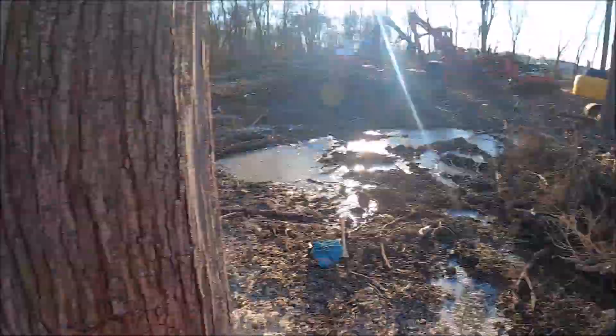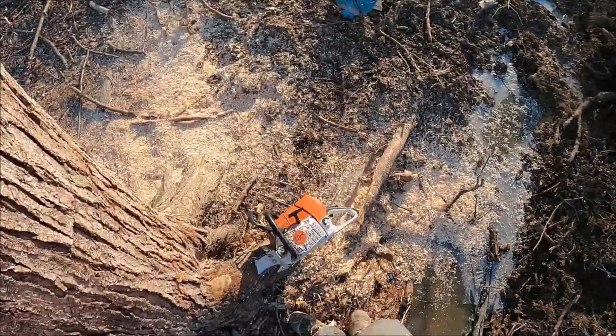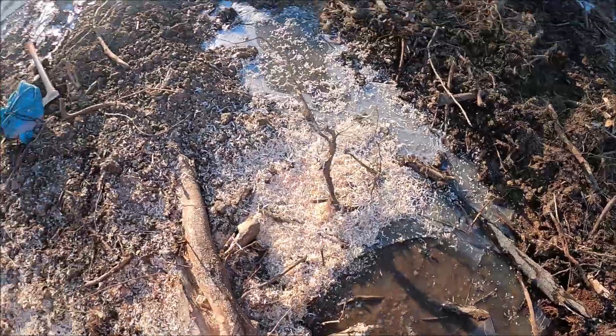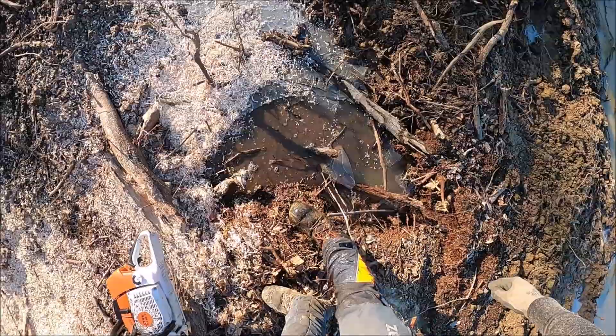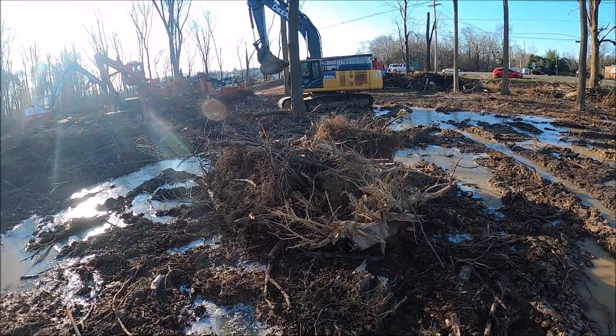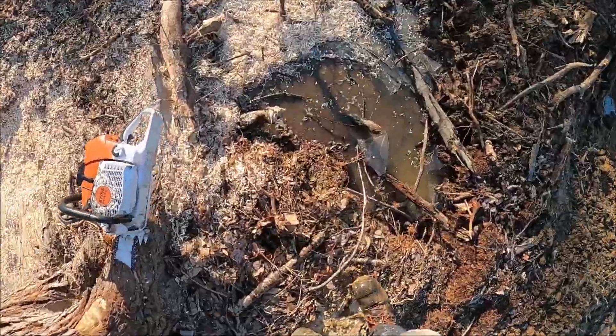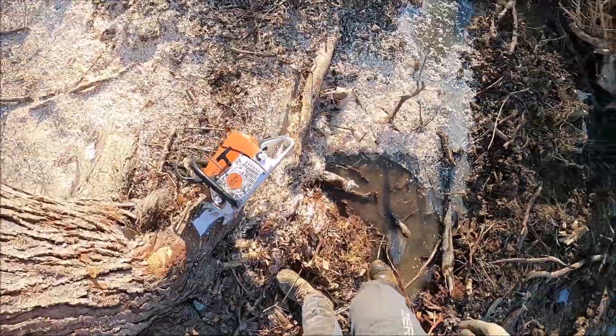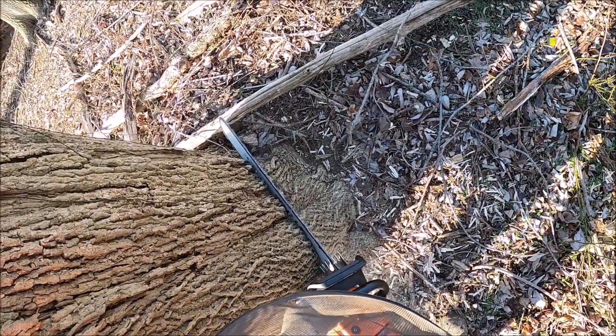And here I fall into a mud puddle — this is kind of funny. I just slip right off this little bank and fall down into that puddle. I didn't even realize it was that deep. I guess they dug a stump out of there or something. You can see I went up over my knee in the water. And it was cold too — it was 20, 25 degrees. So that sucks.